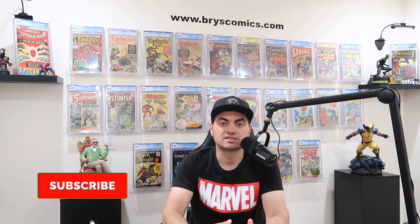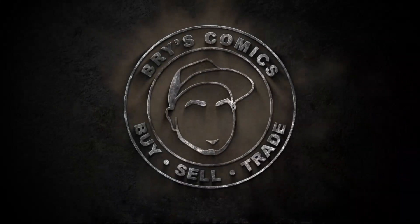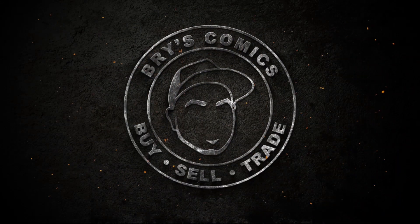If you collect CGC cases and you care about presentation — scuffs and scratches — picking up a tube of this Polywatch might save you a lot of hassle rather than having to send stuff back to CGC. It doesn't work for everything, but it works enough of the time that I think it's good to keep around. Thank you as always for sticking with me to the end of the video — we'll catch you in the next one. Bye, Bryce Comics.